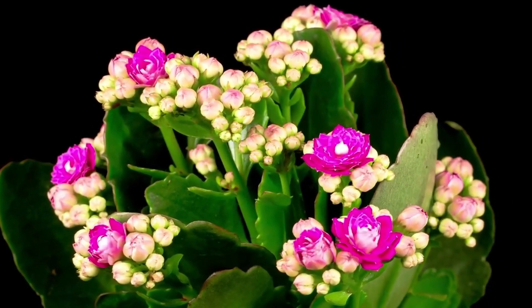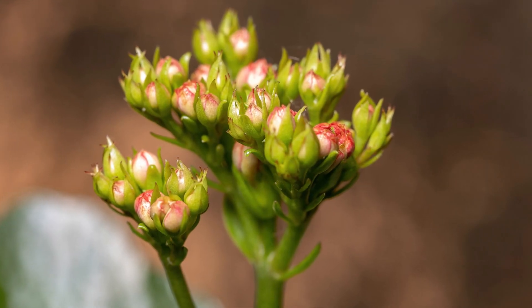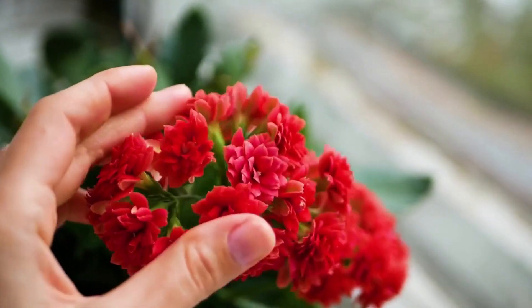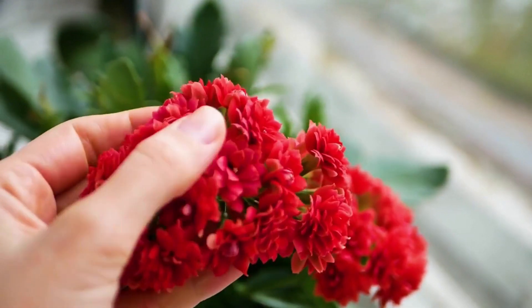Their journey as a house plant began when they were grown as gift plants. Many people saw that the plant had become uninteresting when they were not blooming and discarded them as soon as they died. This initial sentiment changed when they recognized that the plant blooms several times and at any time of the year.